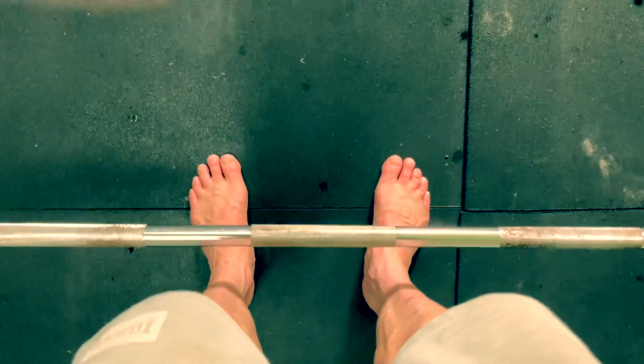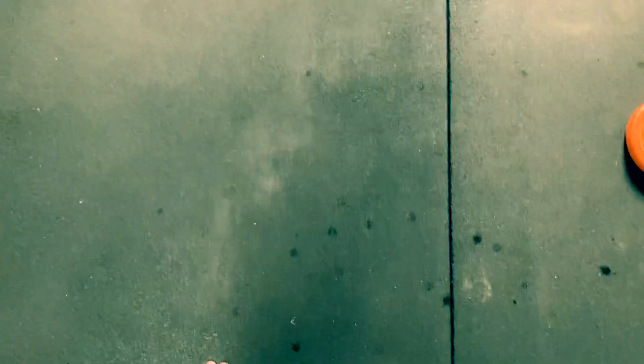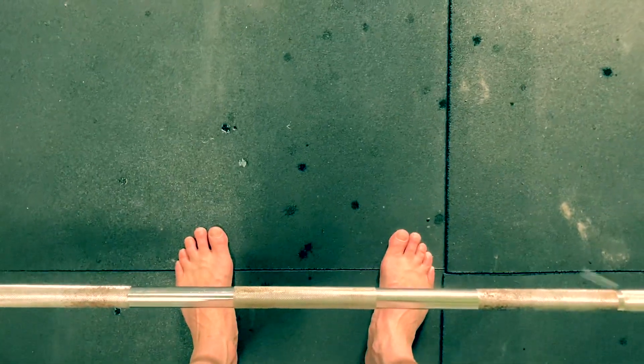First we're going to start with feet placement to the bar. You're going to want to line yourself up so the bar is roughly around mid foot. We don't want it forward of our body, and we don't want it so far back that the bar moves when you're setting up. You want your feet roughly shoulder width apart — not too deep like a sumo and not too close. Find out what is comfortable for you.